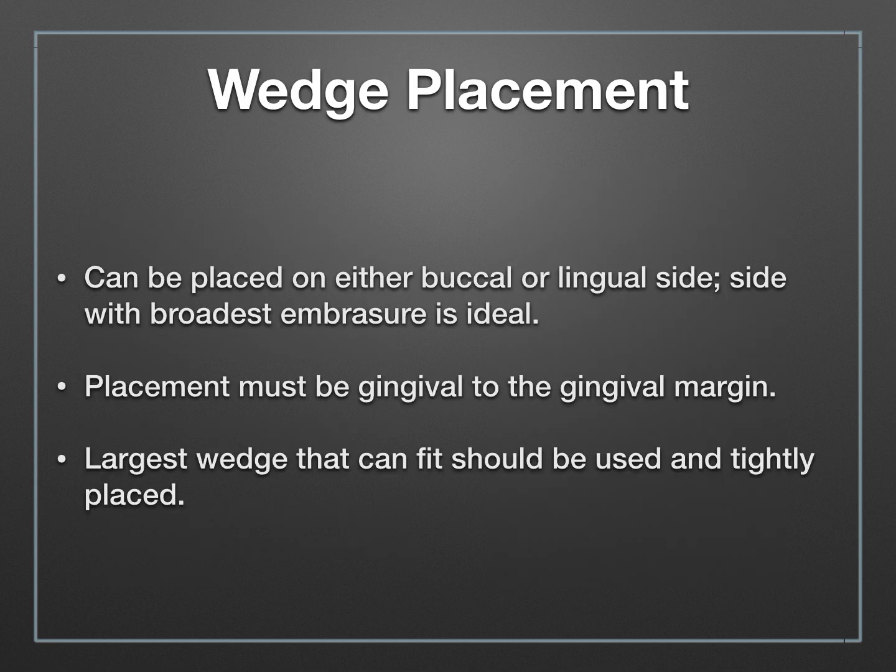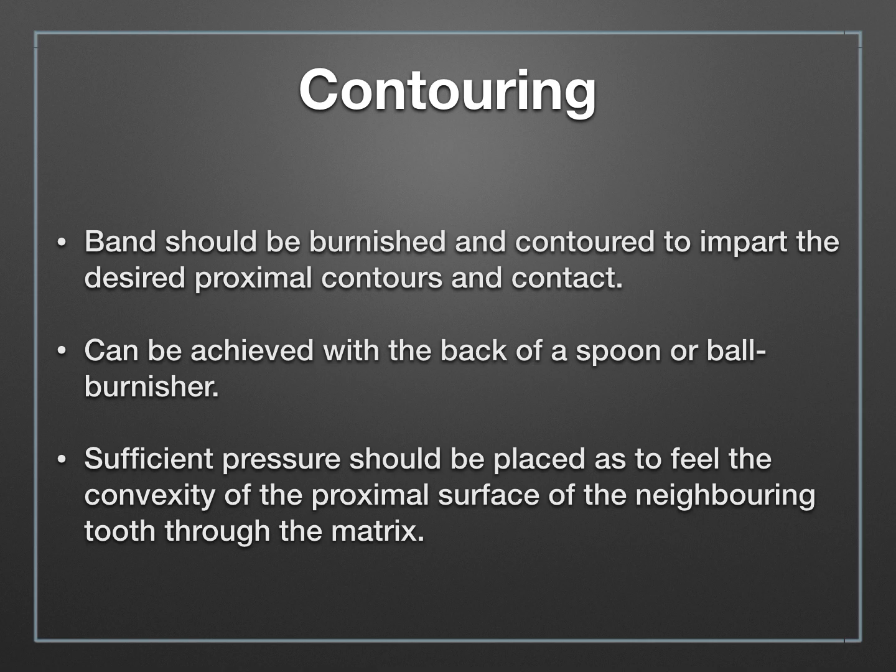The wedge can be placed on either the buccal or lingual side. It's ideal to pick the side with the largest embrasure, which generally tends to be the buccal, but either side is fine. The key thing is that your wedge must be located gingival to the gingival margin — if it's higher, it will cause an indentation into your box area, creating a funny contour to your restoration. Use the largest wedge that fits into your embrasure space. After the wedge is in place, contour the band and create a contact point by burnishing with a T-burnisher or ball burnisher, mimicking the size, shape, and location of the original contact point.